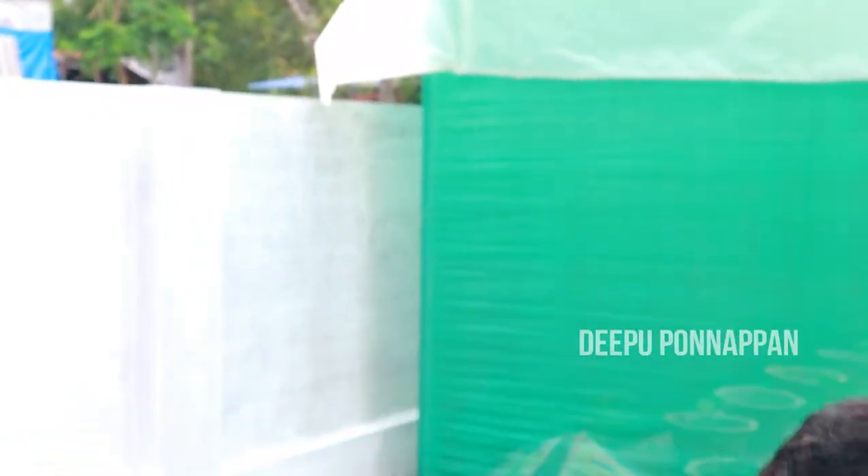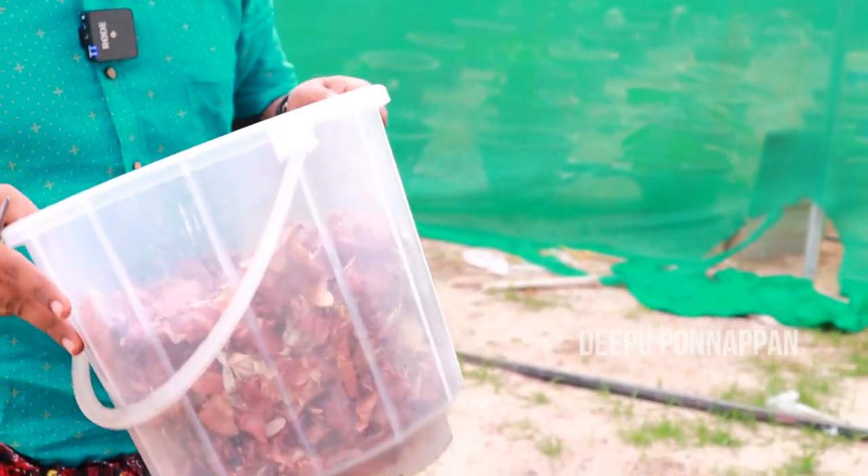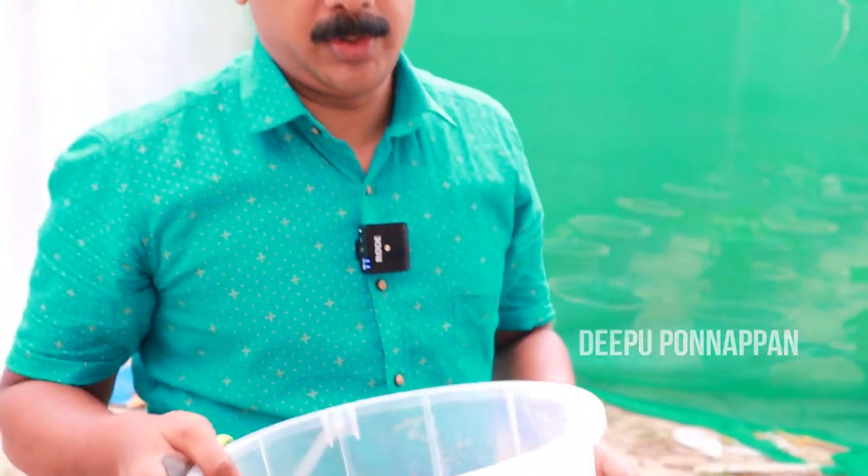I have used a potting mixture. I have used a lot of waste in the bucket. This is what we have to do with the potting mixture, because we have to do it with the potting mixture. We will add a rose.